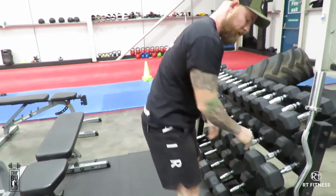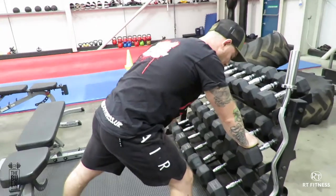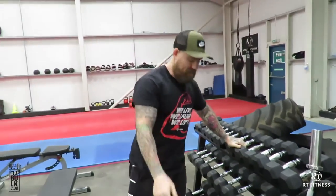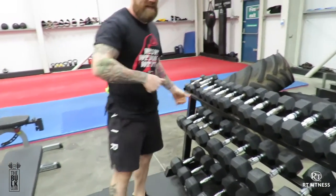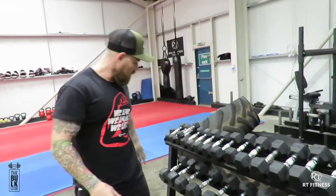You do 10 one arm, 10 the opposite arm, and then you're straight into the next weight down. Next weight down, next weight down — 10 each arm — until you've went through 10 different lots of dumbbells.